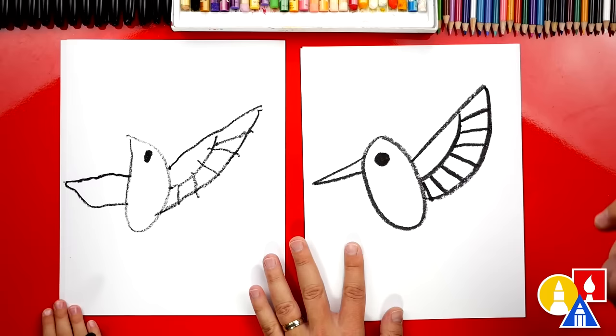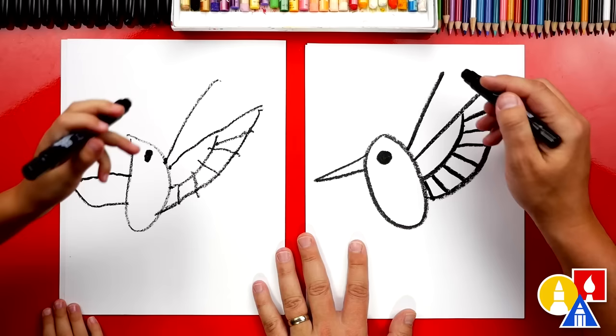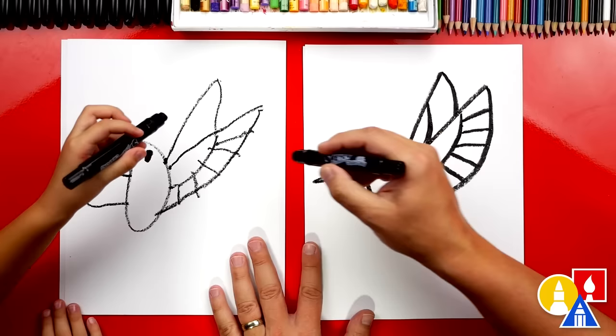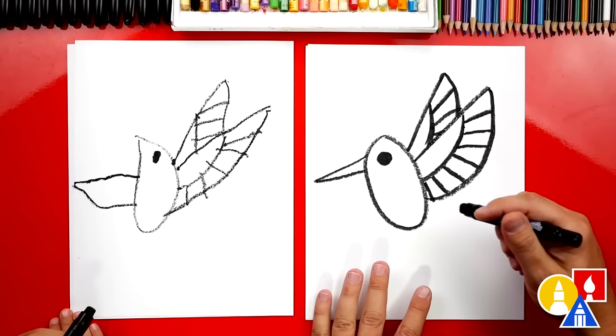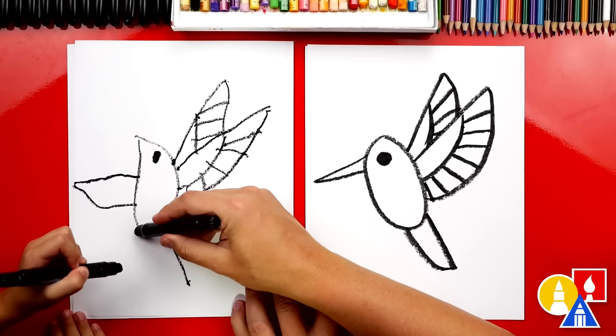Do hummingbirds have one wing or two wings? Two wings. Let's draw the other one, but we're only going to draw part of it. We'll start here and come up, then curve back down and stop when we hit the wing. Then let's draw that curve on the inside, and draw more feathers on that wing. Now what's our hummingbird missing? A tail. Let's draw it right here on the back — draw a line coming down, then a curve coming back up. We could add two feathers inside.